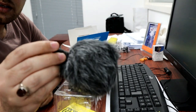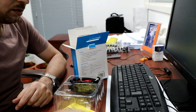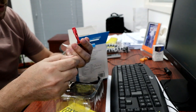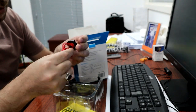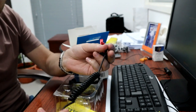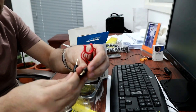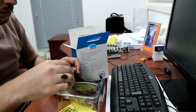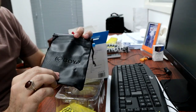This is a mic. I'm going to show you a new camera. I can't show you everything, but I have my camera cable, mirrorless and DSLR, and mobile cable.